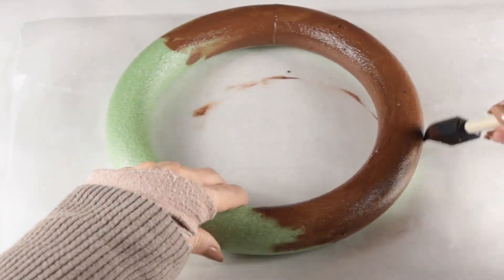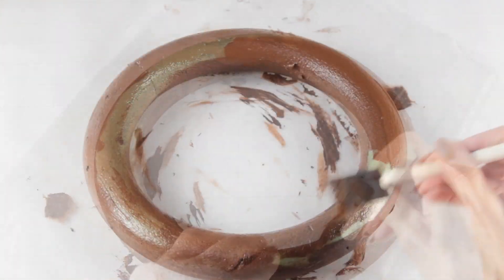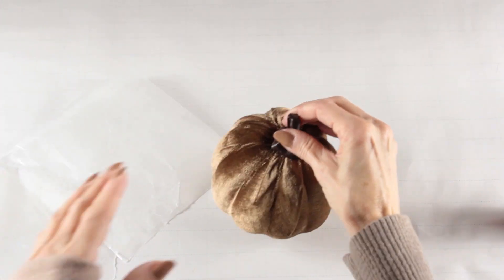I'm using brown espresso paint and I'm just painting both sides of the wreath, giving them a really good coat. Once you're done, just set that aside so it can dry. We're going to paint the stem on the pumpkin, so you just need something to protect the fabric — I'm using a piece of wax paper.